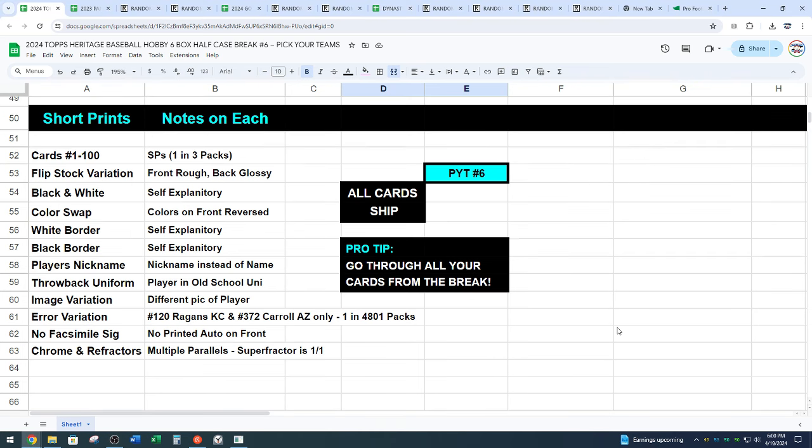So here are the variations — very tough to spot sometimes. There's flip stock where the back of the card is printed on the front, so the front of the card is rough and the back is glossy. There's black and white variations, nickname variations, throwback uniforms, and no signature on the front of the card. A lot of different things here. I will show you guys how to spot those cards.